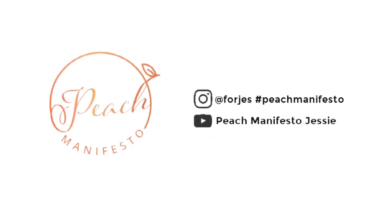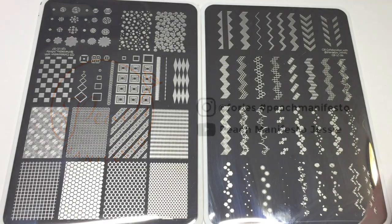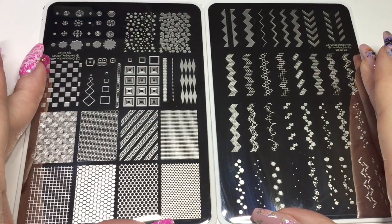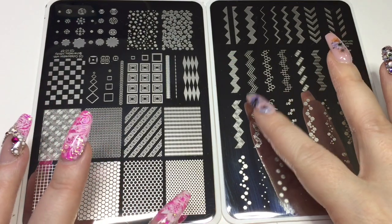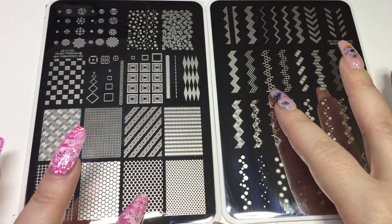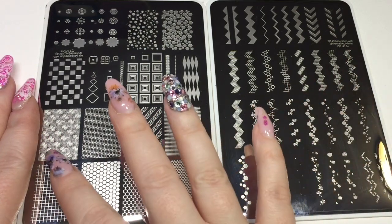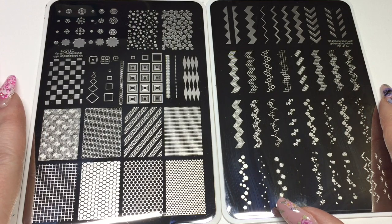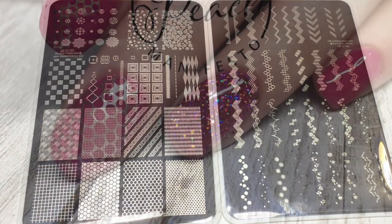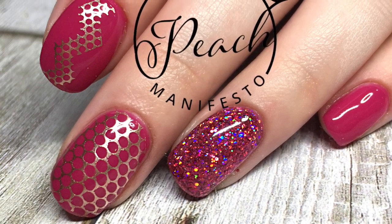Hi, it's Jesse from Peach Manifesto, and today I am reviewing Chantelle Joy's chevrons plate. There are three plates in the set. I only have two right now — I will probably get the other one. I really like these. They're very graphic. There are matching patterns to the chevrons, and I'll insert a picture of where I've used them both, where there's the pattern and the chevron separately.